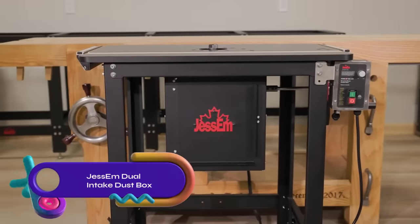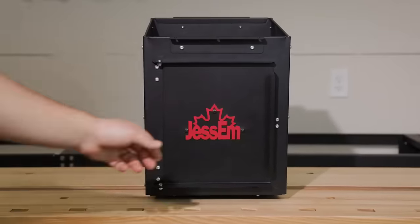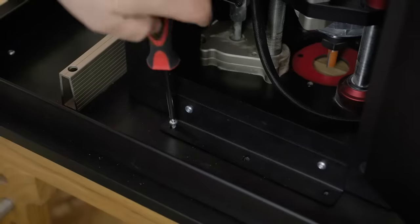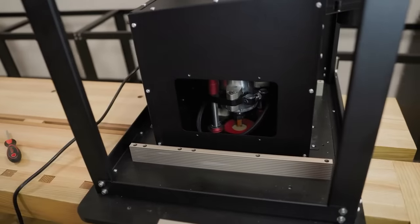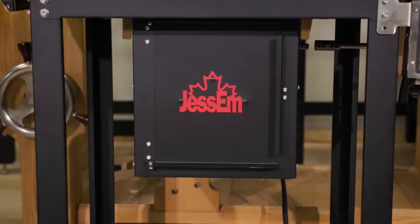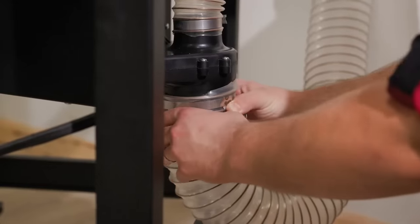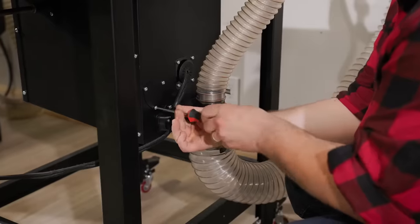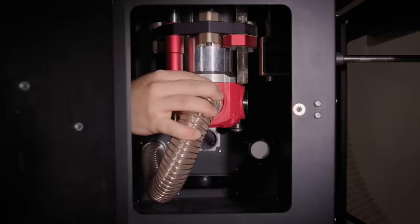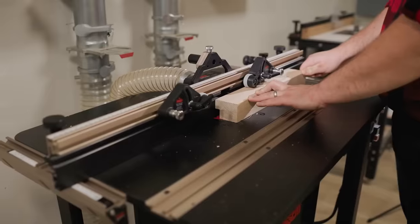The Jessam Dual Intake Dust Box is the ultimate dust collection system for router tables. With its dual intake system, it efficiently captures dust from both the fence and the router bit, ensuring superior collection. Made of high-quality 18-gauge steel with a durable powder-coated finish, it is easy to install and compatible with most router tables, featuring 2-inch and 4-inch dust port connectors. The built-in air port covers can be replaced with a hose adapter kit, and the convenient side access panel allows for easy motor addition or removal without lift removal.